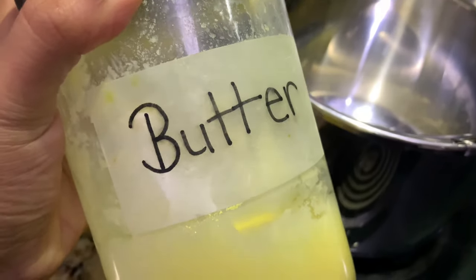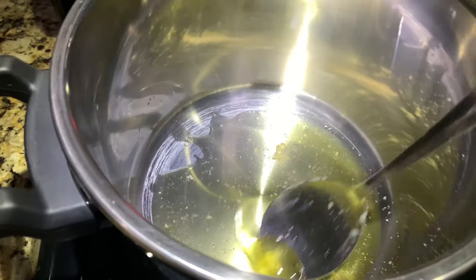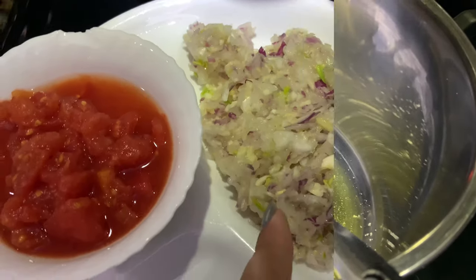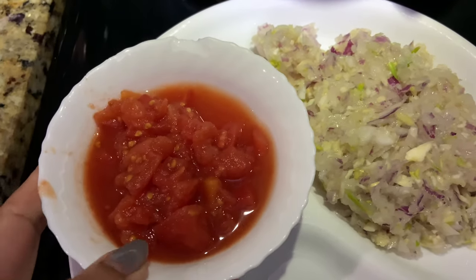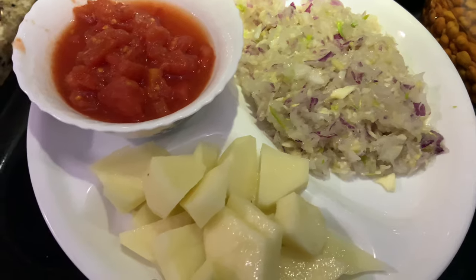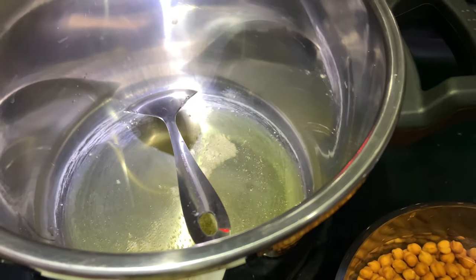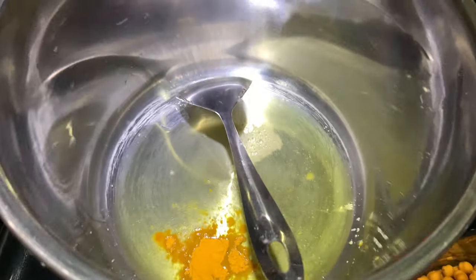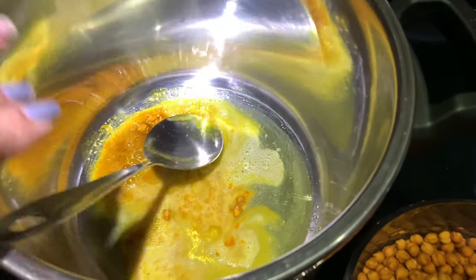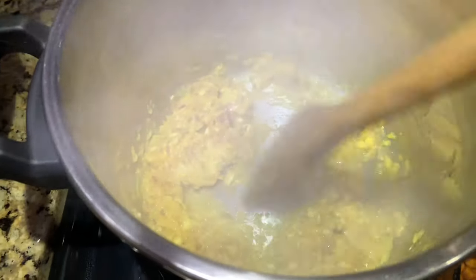I am using desi ghee — this is homemade desi ghee. If you haven't watched my desi ghee video, you can check it out, it's already on the channel. I'm adding almost four tablespoons of desi ghee. I'm also using tomato puree — you can use whatever you like. I'm adding one potato, which gives really good taste. The water is hot, now I'm adding haldi (turmeric).